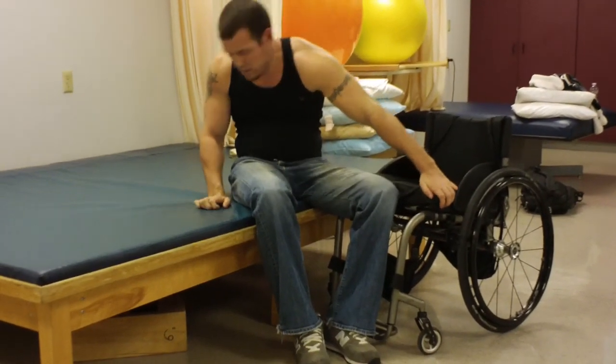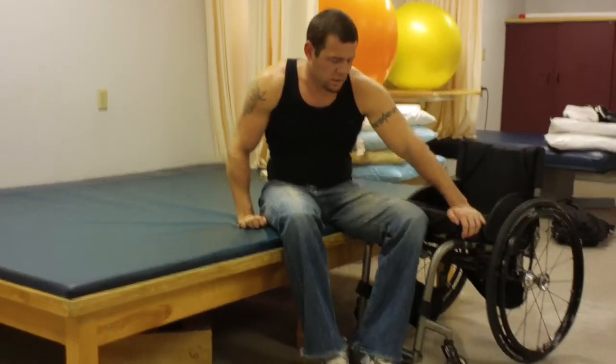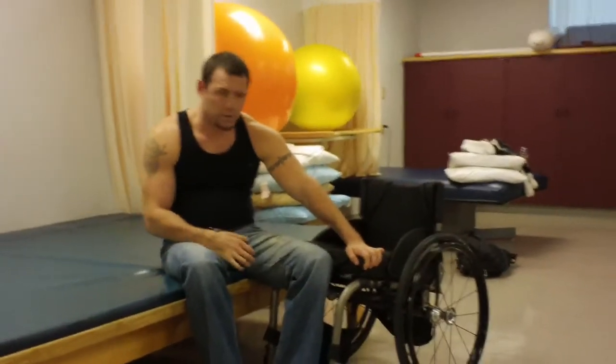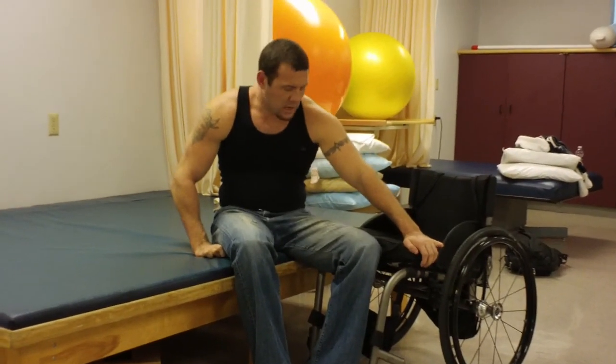When you're going back to the chair, same thing — toss that head. Make sure you get the clearance to get that lift; it's going to make for an easier transfer. The more you're dragging, you're going to hit your chair, push it out of the way, your pants are going to get twisted, and you'll run into all kinds of issues. So you really want to get that height.